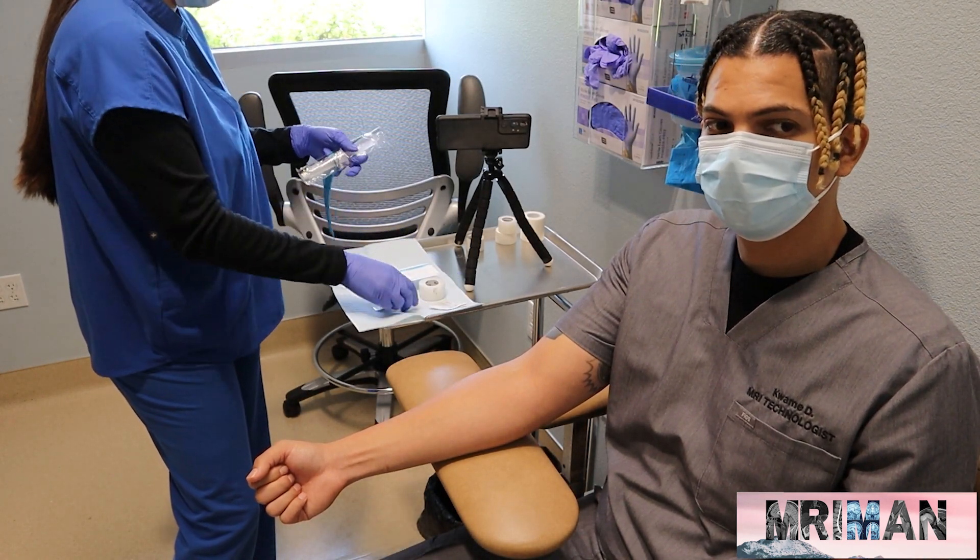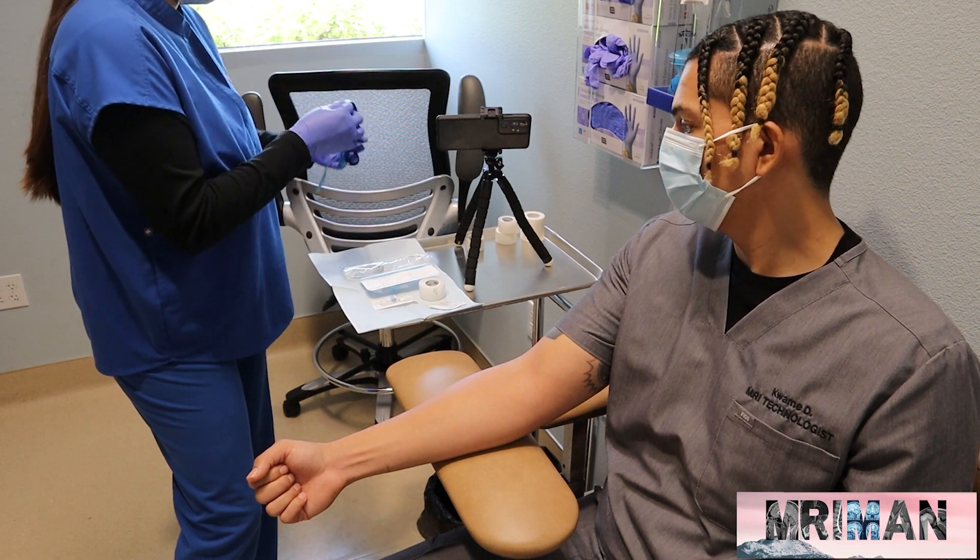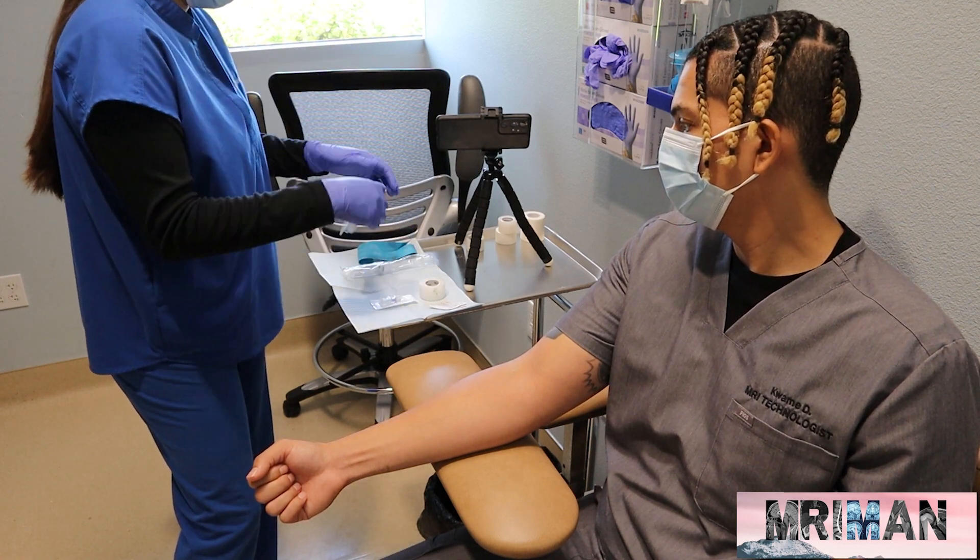In this video, we're going to show you guys how to start an IV. And if you're new here, don't forget to like and subscribe.